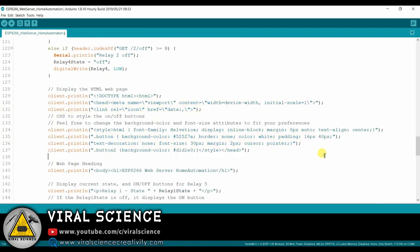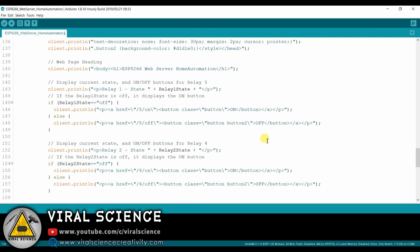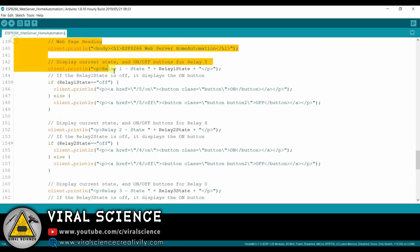This is the HTML code to display the web page. Here you can change the heading of your web page.